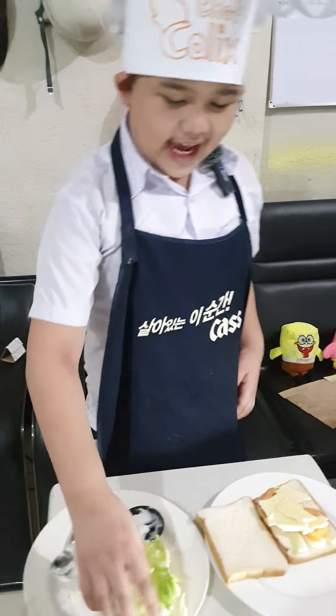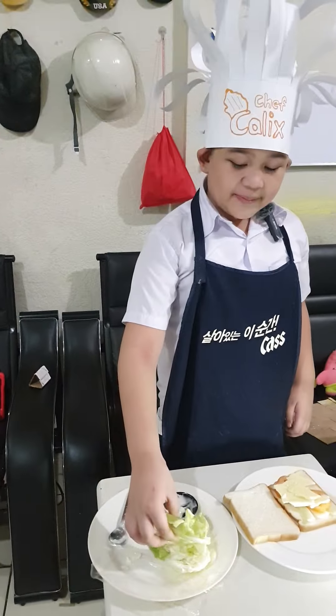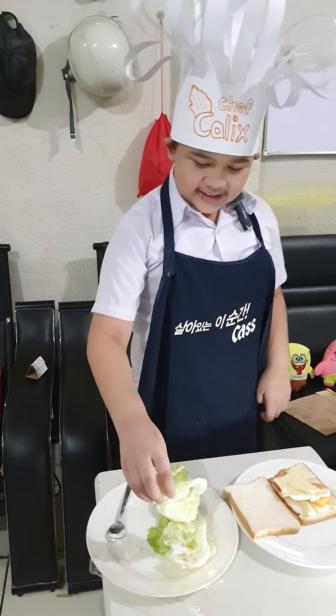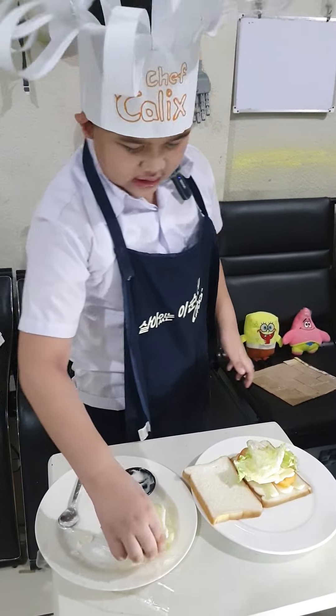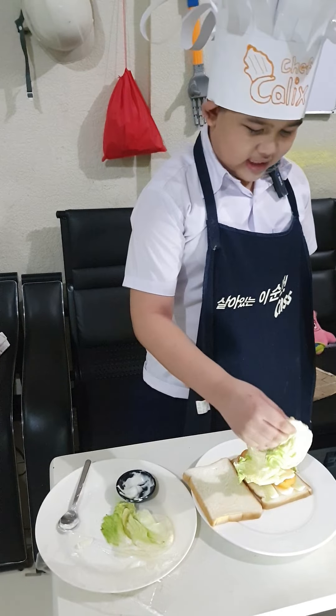And lastly, we need to put the lettuce. We need to put the lettuce there, and the other lettuce there.